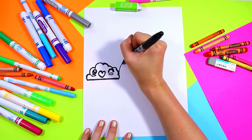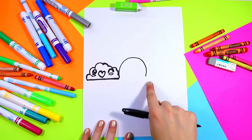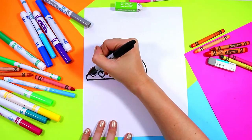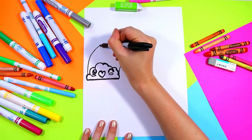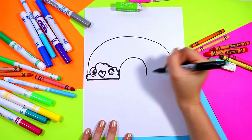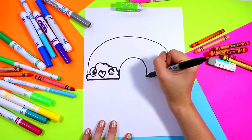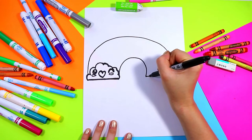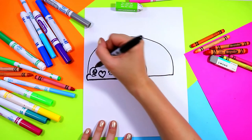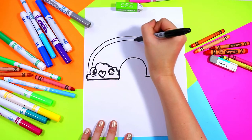Next we're going to draw a small U shape beside the cloud for the bottom of the rainbow, and then we're going to draw a big arching shape for the top of the rainbow. Connect to the other side with a line. Now we'll go ahead and add our stripes in the rainbow.